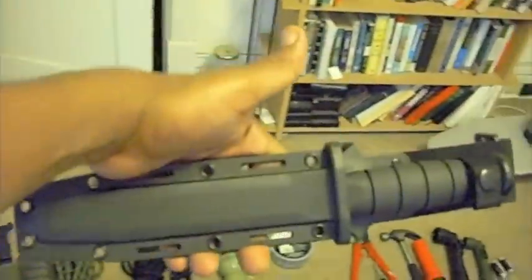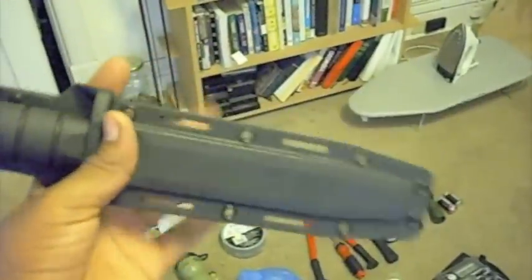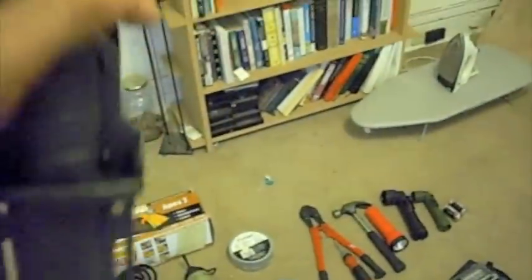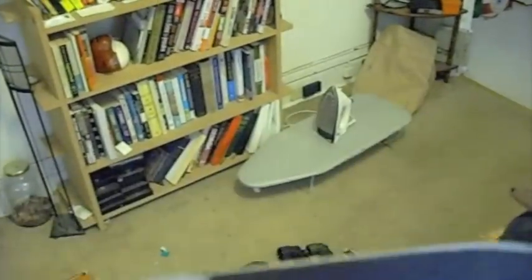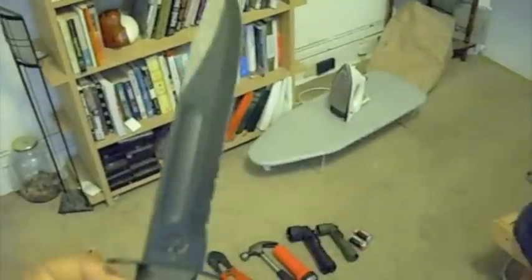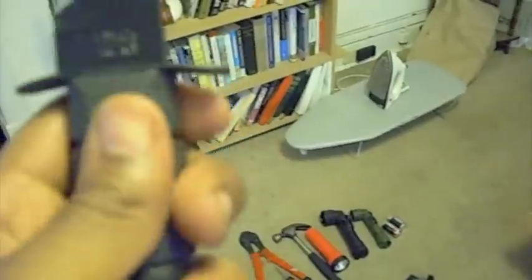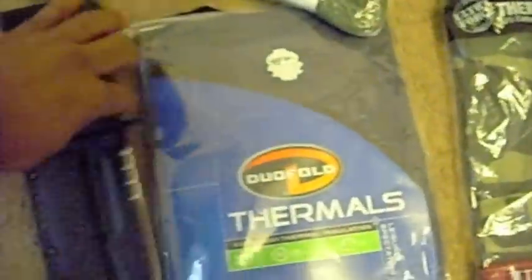Now one of my favorite parts of the bug out bag is my K-Bar survival knife. Comes with a nice plastic sheath — very easy to get out. This one has the serrated edge. Made in the USA, very nice. This K-Bar has the rubber polymer grip; I actually do prefer the leather grip on the pommel because this feels like it can get slippery if you get wet or get oil on your hands. But yeah, that's my favorite part of the system — the K-Bar knife.